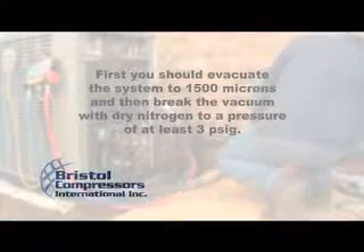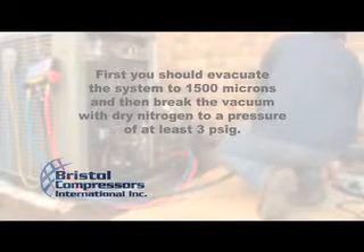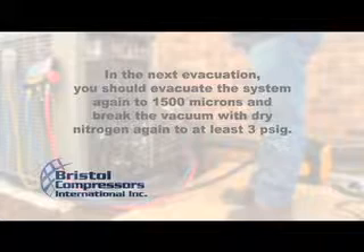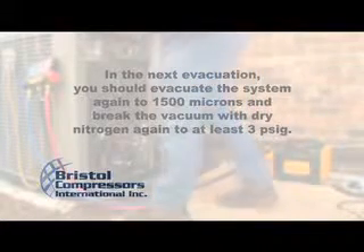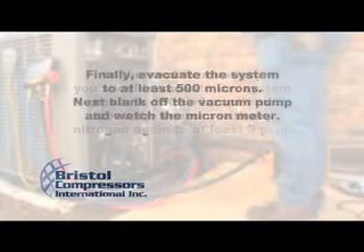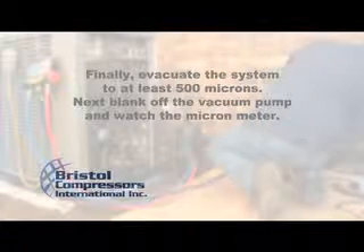First, you should evacuate the system to 1500 microns, then break the vacuum with dry nitrogen to a pressure of at least 3 PSIG. In the next evacuation, evacuate the system again to 1500 microns and break the vacuum with dry nitrogen again to at least 3 PSIG. Finally, evacuate the system to at least 500 microns.